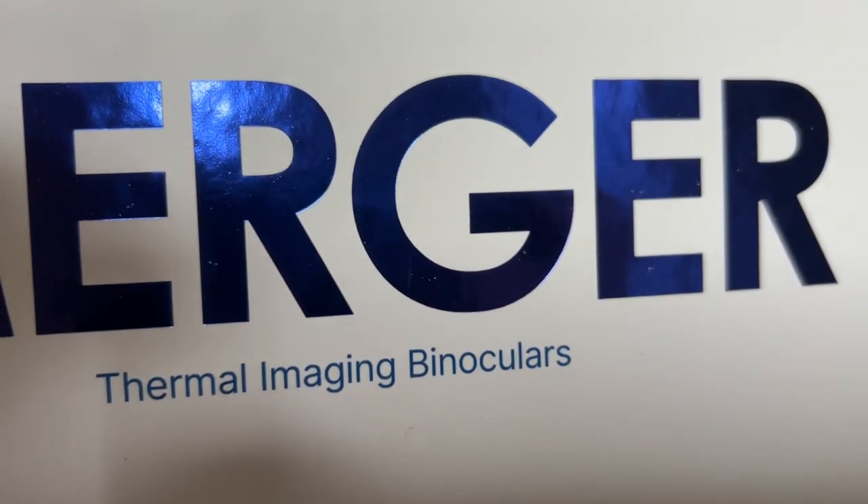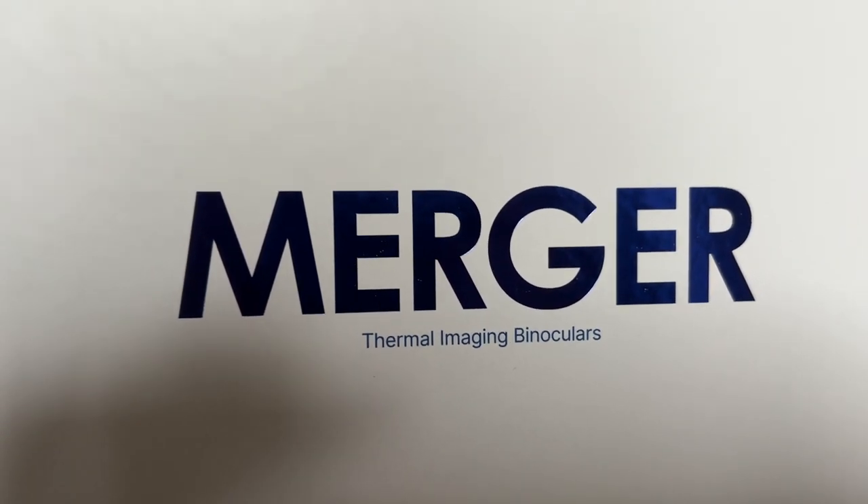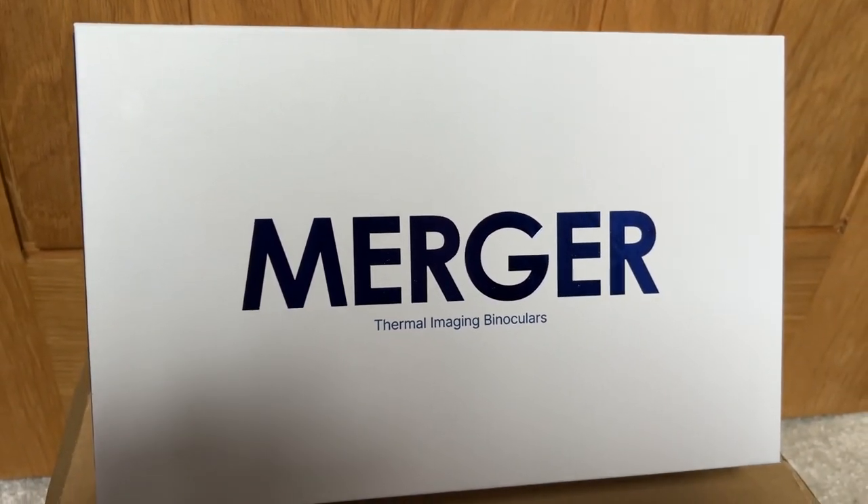What we're going to do today is a quick unboxing of this. It literally arrived this morning — been doing loads of stuff around the house and whatnot, so not had a chance to open it up yet. So we're going to have a go through and see what we've got. As you'd expect, the normal box that comes with Pulsar stuff.